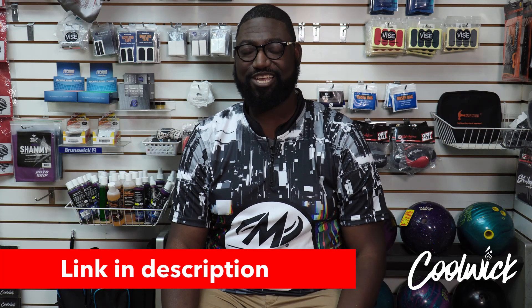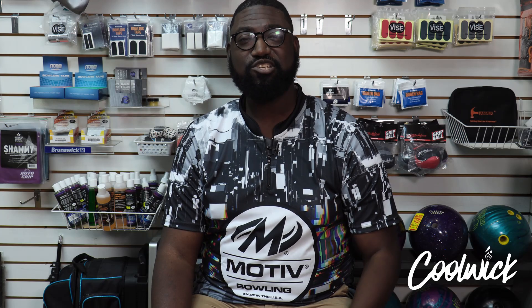It's worth noting that the Motive Iron Forge has a box finish of 5,000 LSP polish. It may be just a bit too clean for some out of box — don't be afraid to scuff it up a little bit to blend them out and bring the ball shape to you just a little bit more. For more information on this ball, check us out at bowlersmart.com. And if you like this jersey, check us out at coolwick.com. I'll see you later, bye-bye.